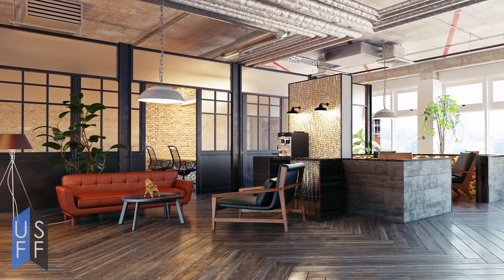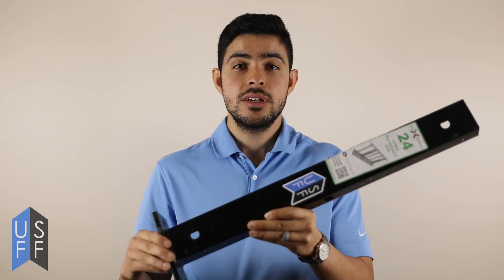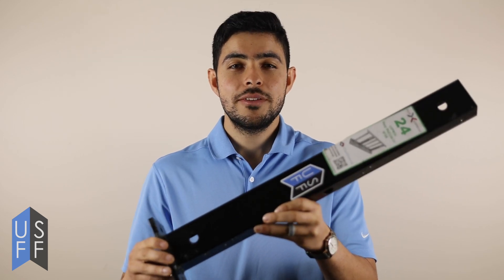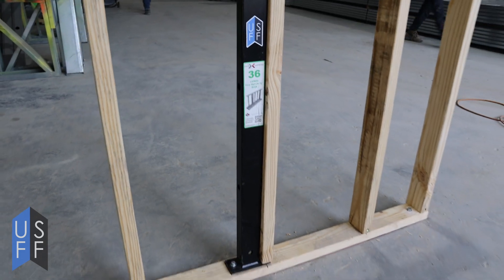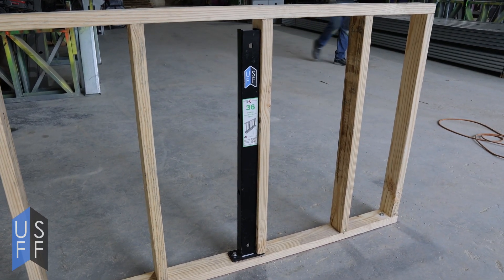It's used when you want to create a space that isn't necessarily blocked off full height, allowing some visibility while also helping to contain the space. To build a pony wall, we have a fantastic product from Clark Dietrich called their pony wall support, which allows you to connect and anchor your pony wall solidly to the ground.